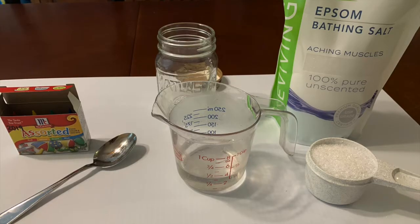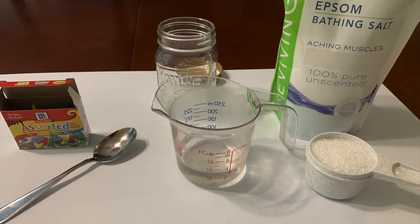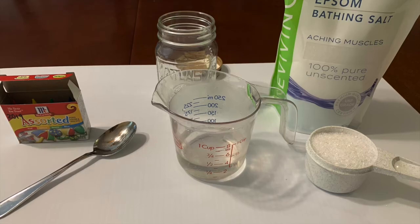Today we're going to be making crystals out of magnesium sulfate. Another name for magnesium sulfate is Epsom salt. For this experiment you will need a glass, food coloring, half a cup of magnesium sulfate, a spoon, and half a cup of hot water.